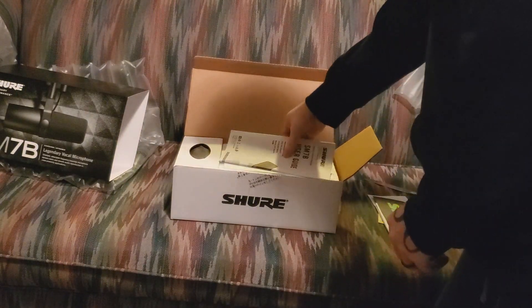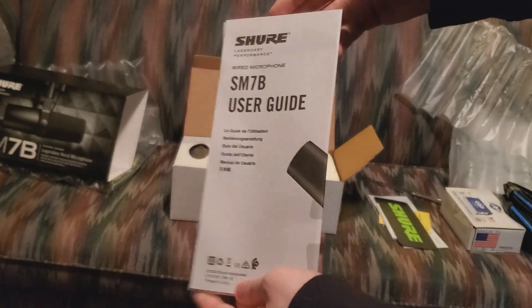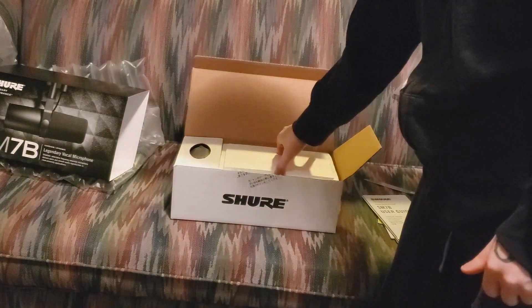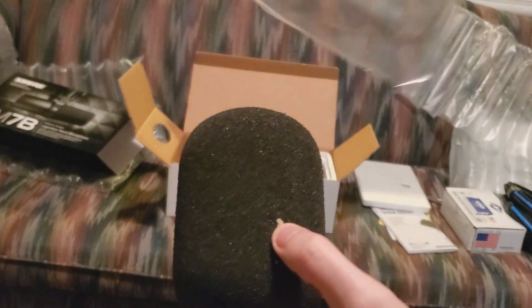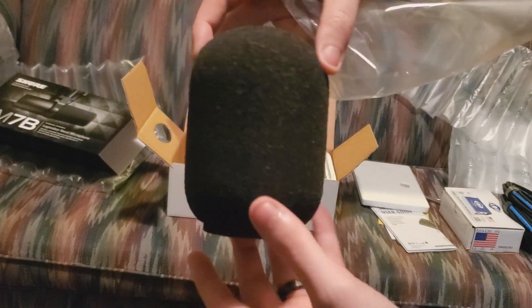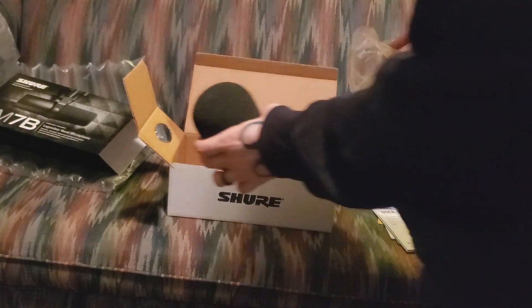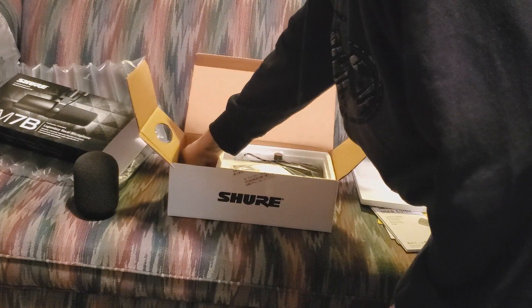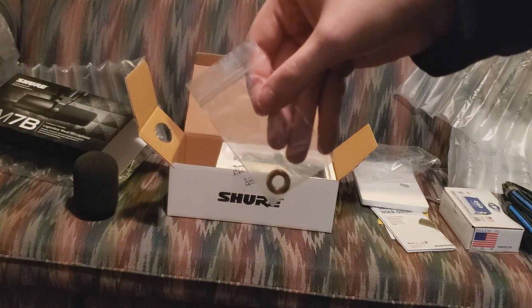I'm probably going to not use the sticker, but I might — we'll see. A manual, of course. I was starting to remove the top piece but then I noticed this big wind guard. It's so big. I did test it a little bit and I didn't find it helpful in any way. Apparently it's for when you're talking really close into the microphone.